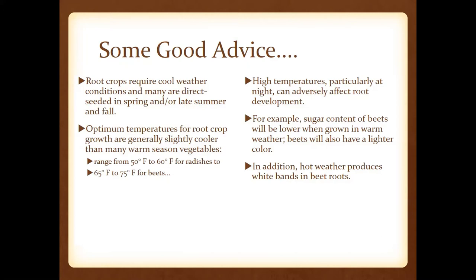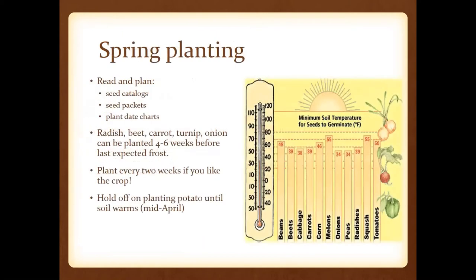The sugar content of beets will be lower when grown in warm weather, and they'll also be lighter in color. Sometimes that's where you'll get the physiological effect of white banding in beetroots — nothing wrong with those, it's just a physiological stress response. I've also included a resource for you to have at arm's length to remember soil temperatures and planting timing.